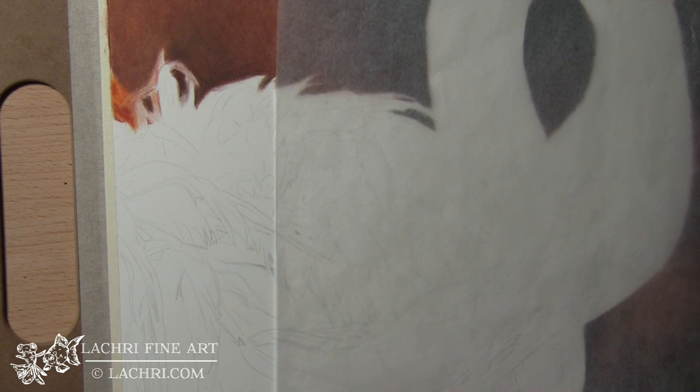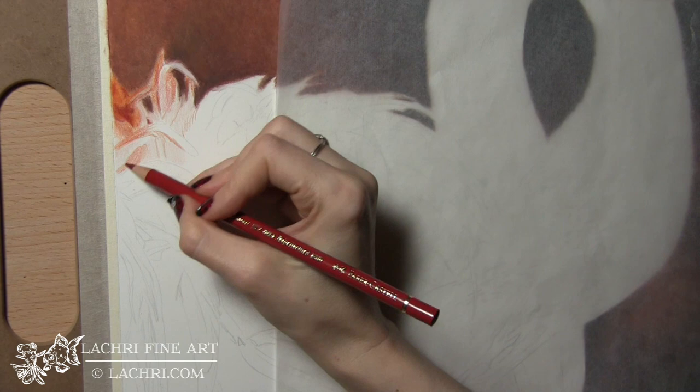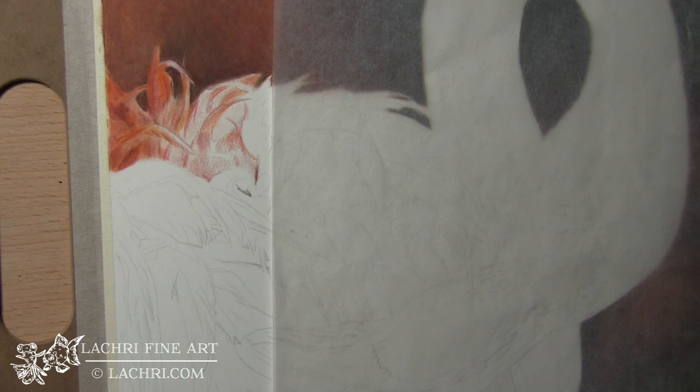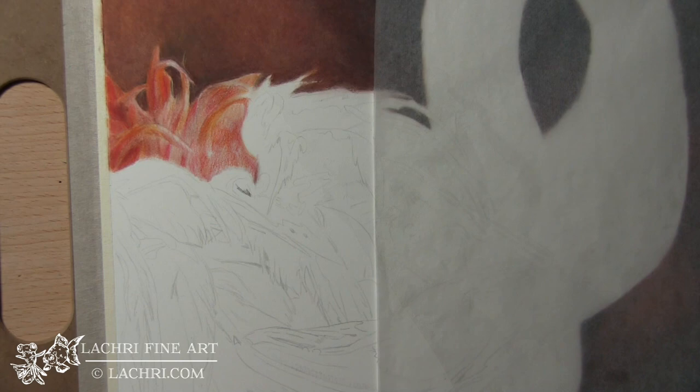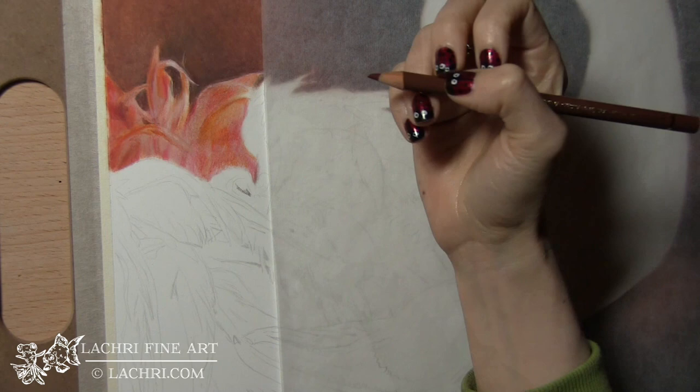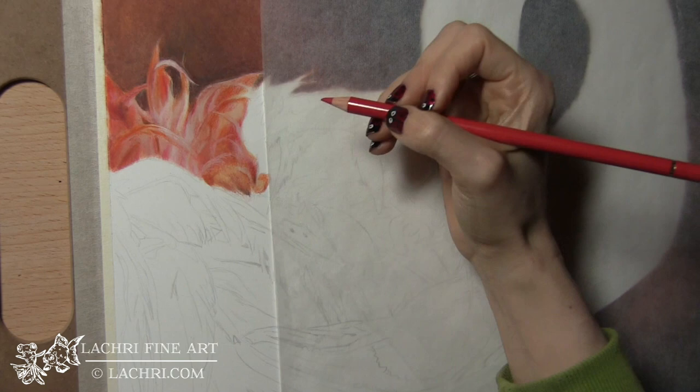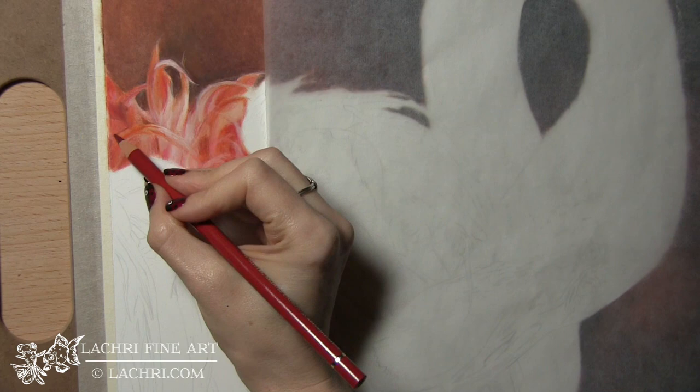Now for the feathers. This is very much like working on flowers. I'm looking at all of this more as abstract shapes and just copying my reference photo. This reference photo comes from wildlifereferencephotos.com. I didn't really change much from that reference photo. Now these feathers in the background are pretty blurry and out of focus, so I'm not going to put a lot of sharp, crisp detail. I'm going to keep that for the feathers that are up close and more in focus. These I'm keeping very soft.